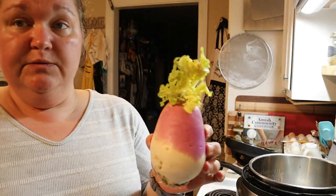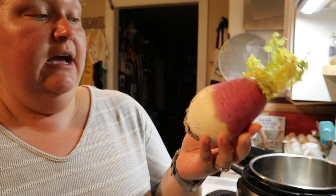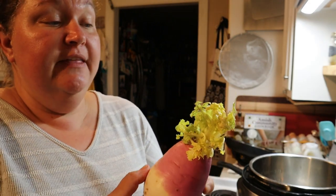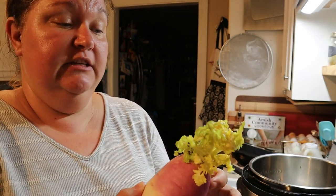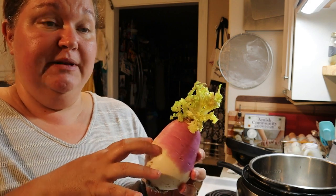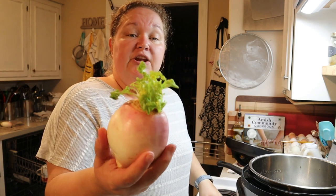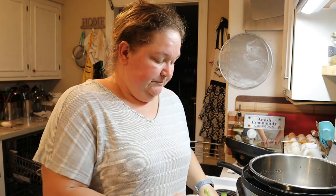First, I wanted to show you what our turnips look like after being in the refrigerator for almost four months. Being in the cool air, yes, they did go ahead and sprout the tops, but it's not going to hurt the actual turnip itself or make them bitter. These are still perfectly fine. You can also do this with onion bottoms — let them sprout in the refrigerator and then you have green onions if you want to keep them.